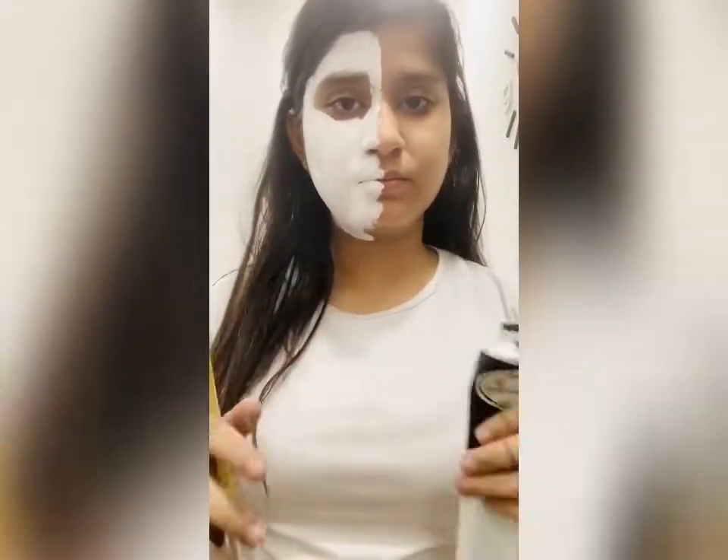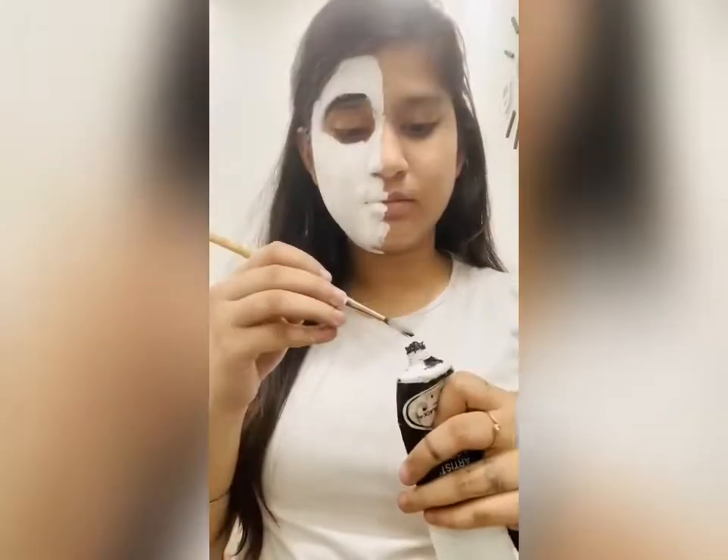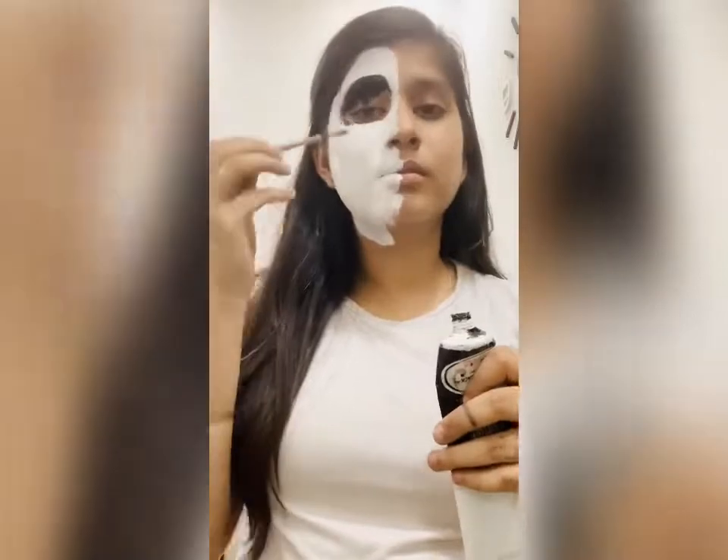Do not use black color until the white color is dried completely. The white color is dried up, so we can use black color. Please apply black color very carefully because it can go in your eyes and it can also hurt you.